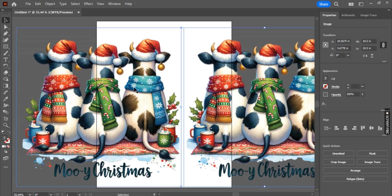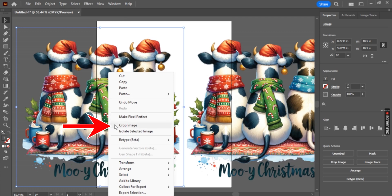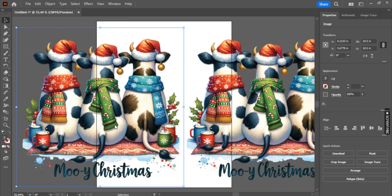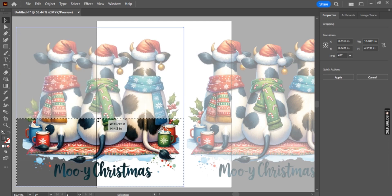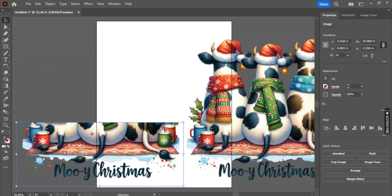We can only work one design at a time, but the crop image feature is going to become our best friend. Make sure that you only have the left-hand side graphic selected, then right-click and select crop image. You will see a black box appear around your graphic, and in the top center there is a little bar that you can drag and drop. Bring this down about halfway through your graphic design. You'll notice that top section is a bit more transparent, and once you click out or select enter, it will disappear completely.